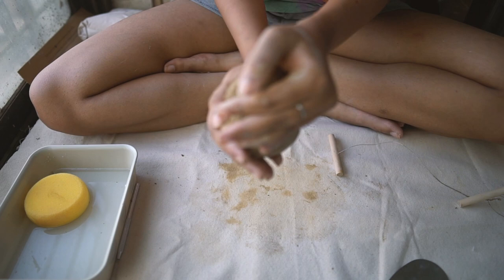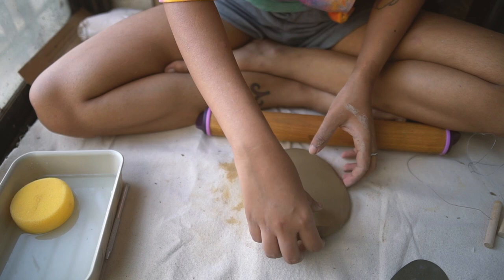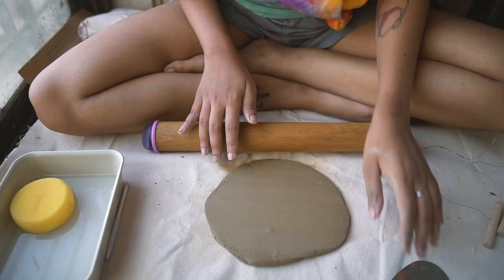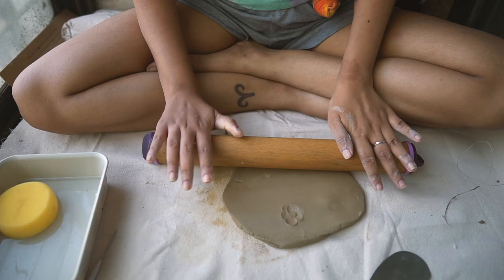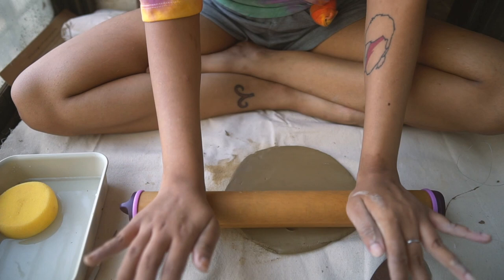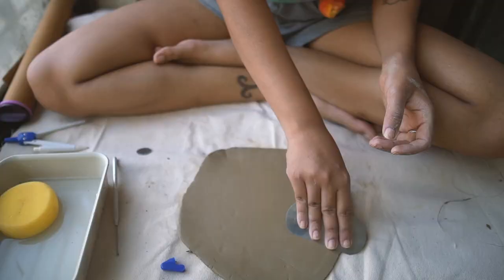Every piece in this video is going to be hand built by me — meaning I'm not using a pottery wheel. There are a few different methods of hand building, and the one I'm employing here is slab building, where you roll out a slab of clay with a wooden rolling pin. I'm also making sure to eliminate any air bubbles — half of pottery is just being sure you don't have any. Try to roll it to an even thickness and then you can cut out stuff from it and build some really complex things.